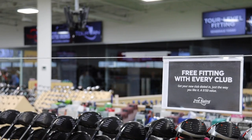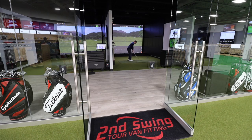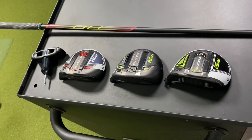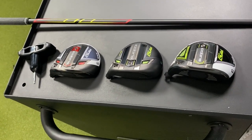Hey golfers, it's Thomas Campbell, master club fitter at Second Swing. Today I'm going to be discussing the tech with the new RadSpeed fairway woods. This is exciting — there are three different options. I've just got done testing these particular models and I really want to talk about the tech with each model.